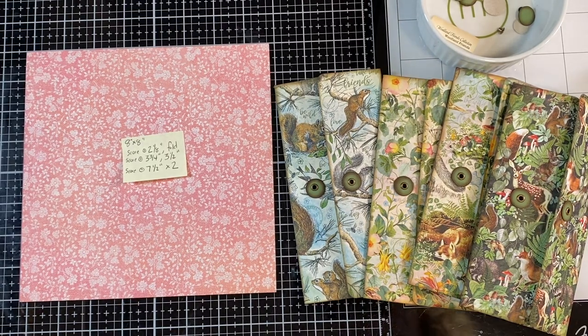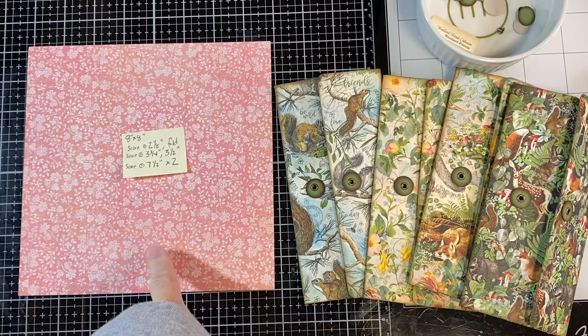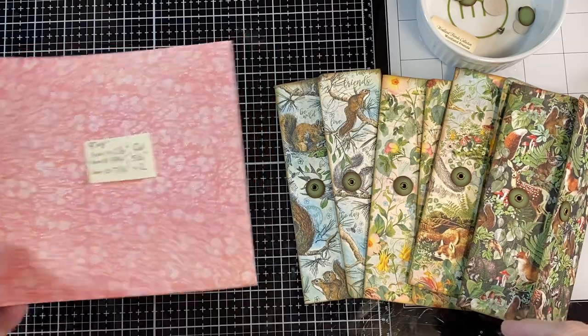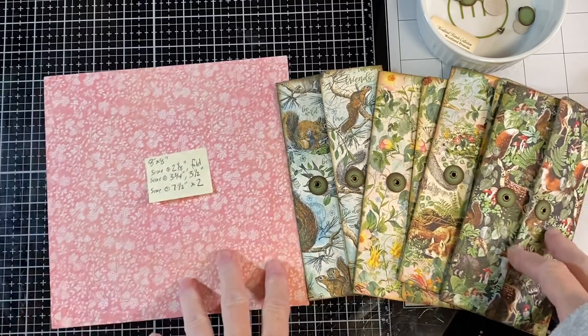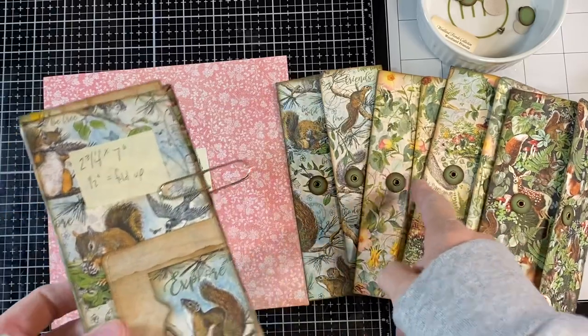Hi, I'm Cori. Welcome to Creating with Scraps. This is the next in the series from Stamperia Forest. In the previous video I had mentioned that I was going to show you what I did with the 8x8 size of the paper and I forgot. So I'm going to show you at the beginning of this next video where we're putting the pockets on the back and creating the front closure.